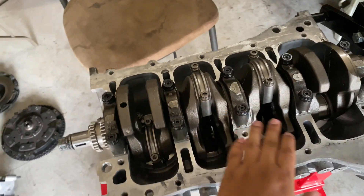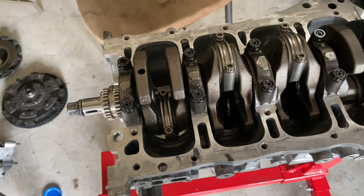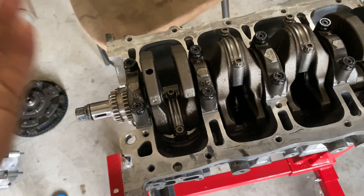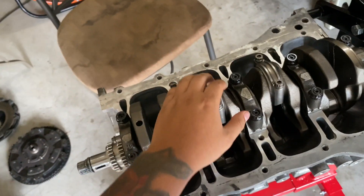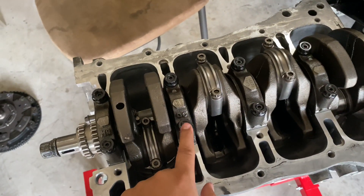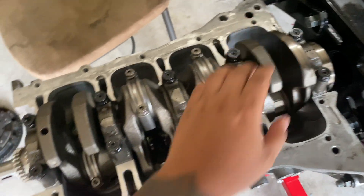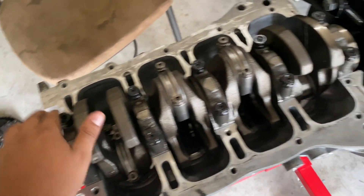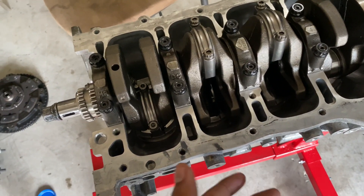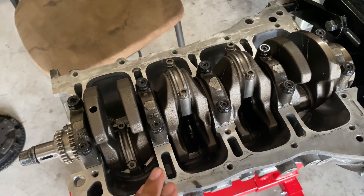There is a certain torque sequence for the crankshaft. I believe it was 1, 2, 3, 4, 5, 6, 7, 8, 9, 10 — but don't quote me on that because I don't remember off the top of my head. You'll want to double-check the torque sequence.